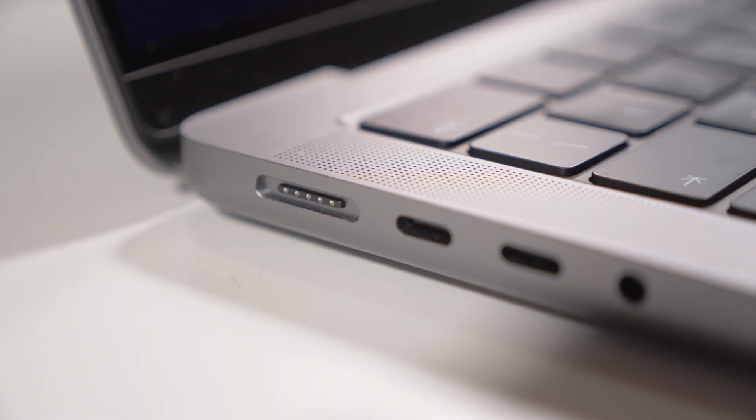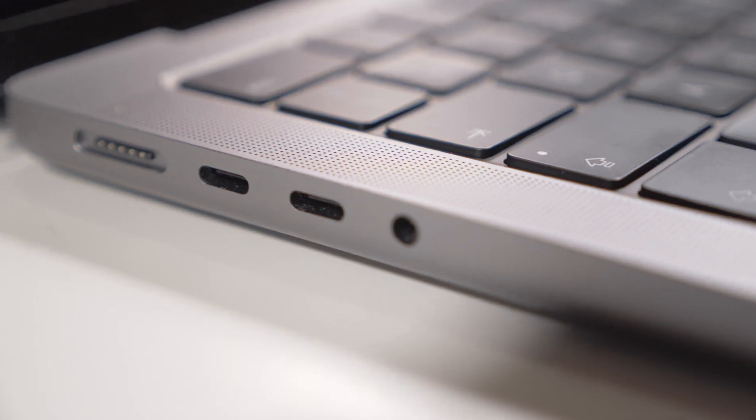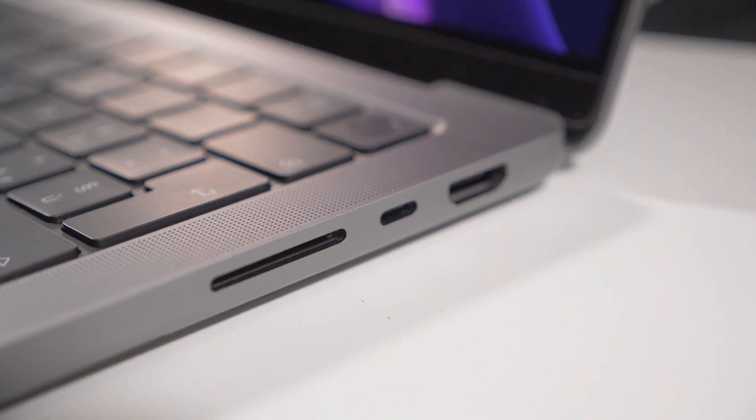You have two USB-C ports on this side right here, and then you have the headphone jack. On the other side you have a full HDMI port, which comes very handy if you need to connect an external display. Then you have another USB-C and finally an SD card reader — if you're a content creator, that SD card slot is a very good thing to have. Pretty much you can travel with this laptop without any dongle, unlike the previous model.